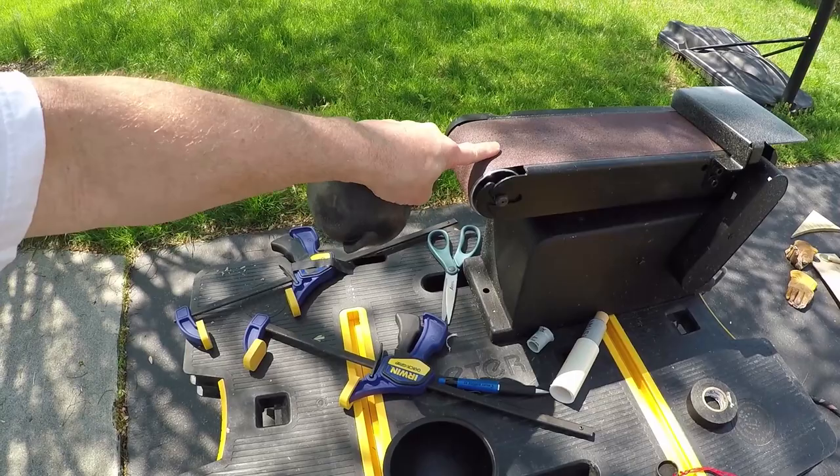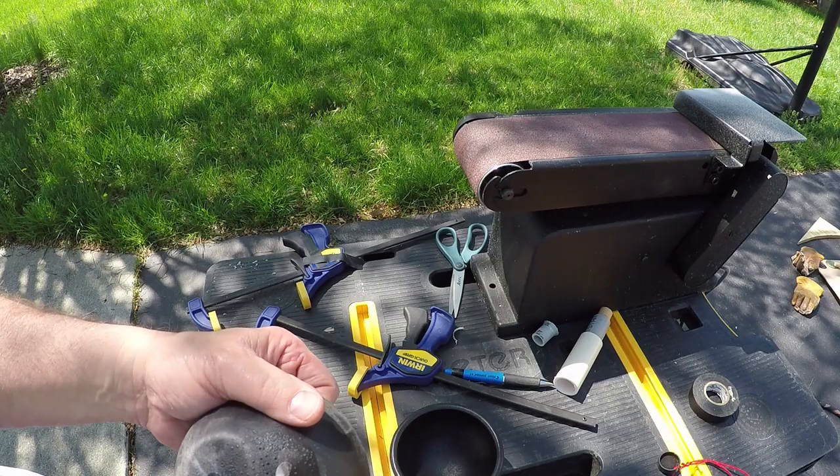If you're using a belt sander I highly recommend using gloves. The leather gloves will take the cut and your skin won't. From now on I'm using leather gloves when I'm using this belt sander.